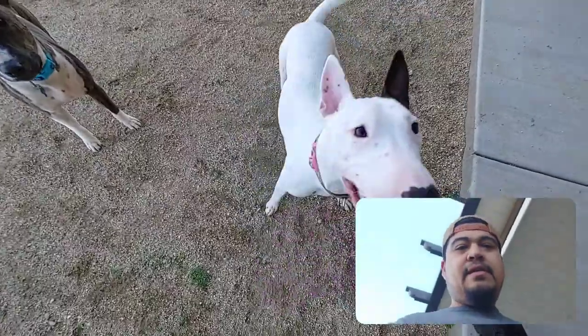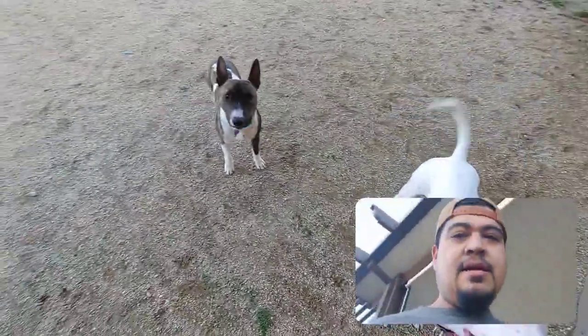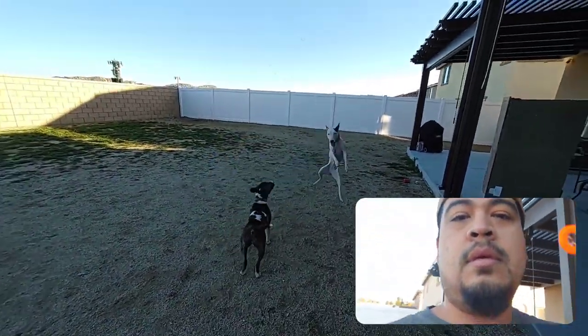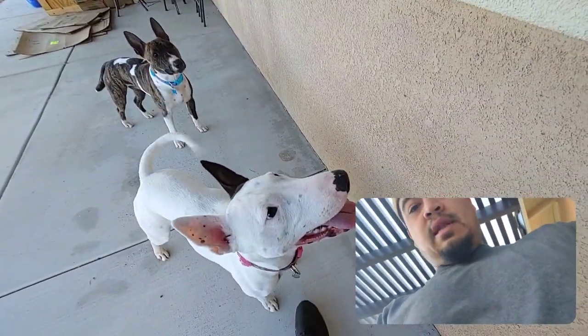I mean, as you guys can see — what's up, Daphne? — tongue hanging out, she's happy, she's tired. What's up, girl? Look at that happy dog right there.